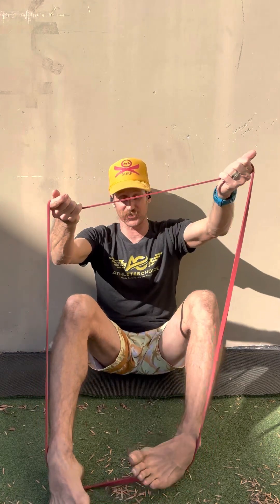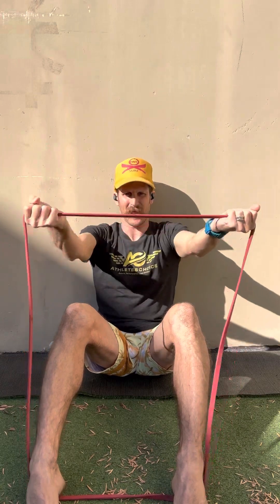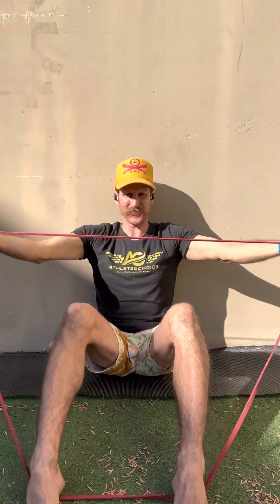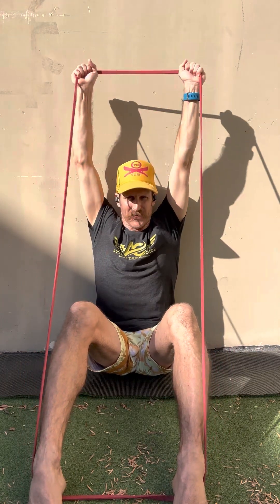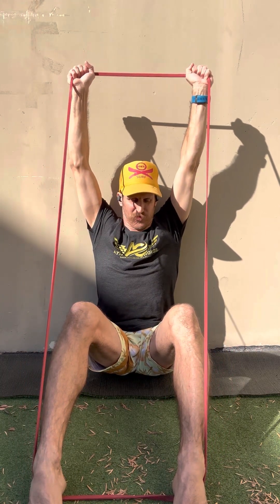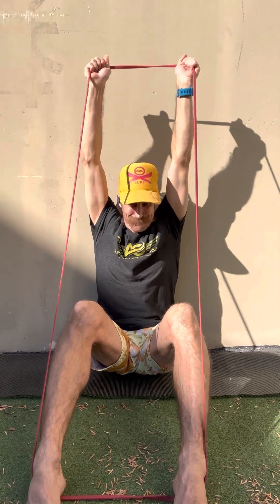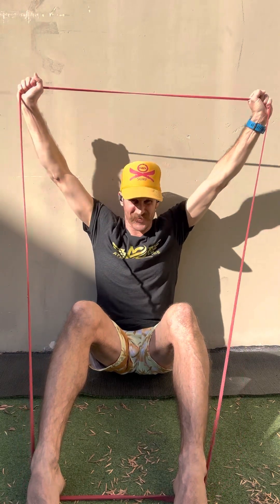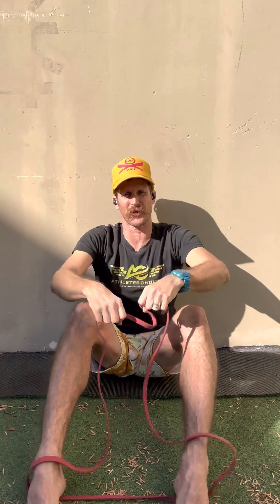Then let's go with palms up, which is usually the harder one for most people — going up overhead for the I, then the Y, and the T is the pull apart. The last one is palms facing down, same thing. I can really feel my ribs wanting to come up on that one, so I have to pay attention and keep my ribs down, lower abs engaged. Maybe I can only go partway on this one, and that's fine. Make sure you feel your abs working the entire time as you perform each one.